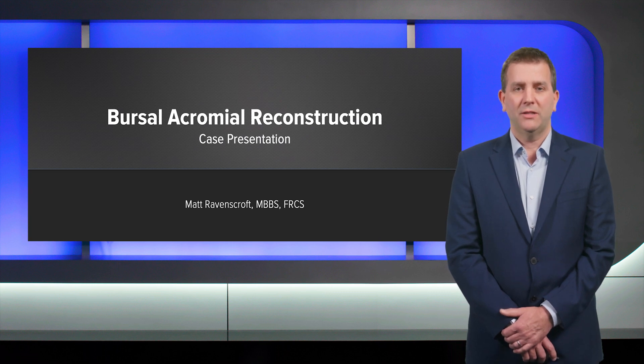Hello, I'm Matt Ravenstraw from the UK. Today in this video, I'm going to show an update on the results of the BAR and show a case study.